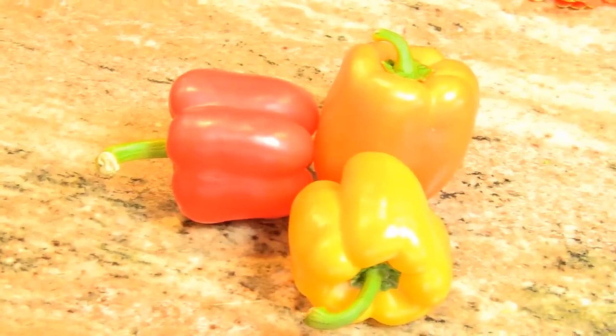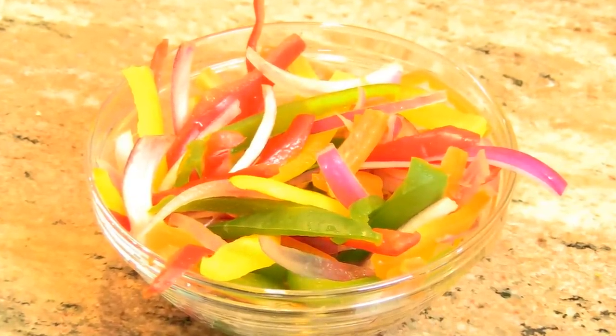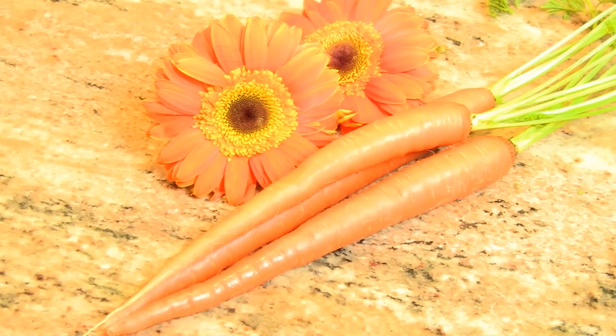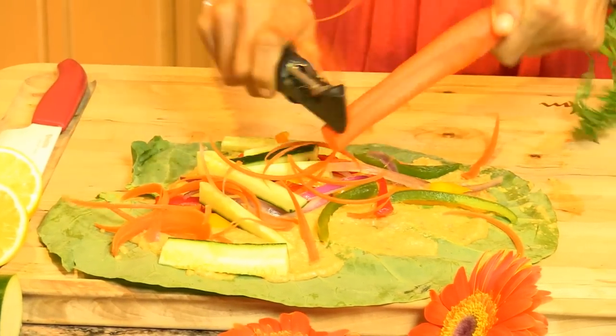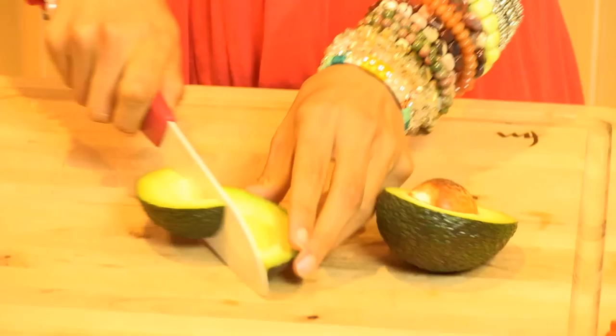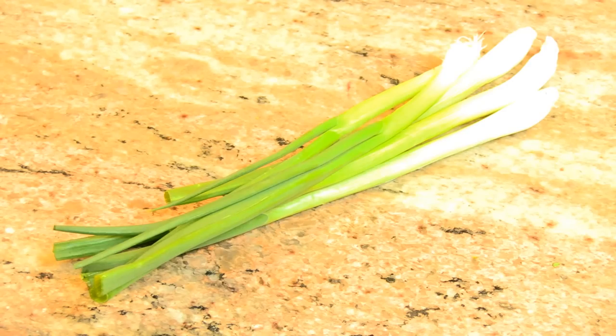Colorful bell peppers — you can use red, yellow, or orange. You'll probably use about one to two whole bell peppers. Alfalfa sprouts. Tomatoes. A bunch of cilantro. Carrots, which we will eventually shred or dice to put in the burrito. One cucumber, which we will also cut up and dice to put in. A quarter of one avocado. Green onions, if you so desire them.